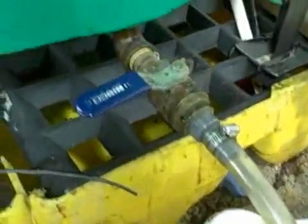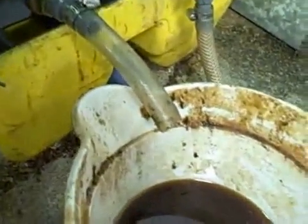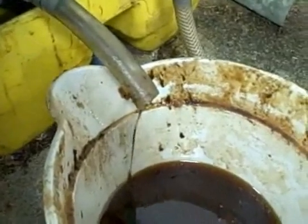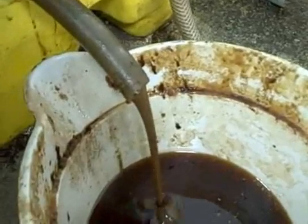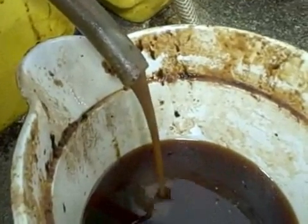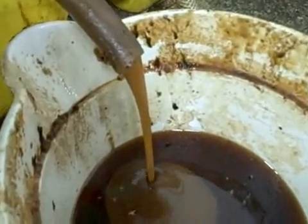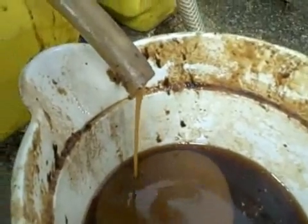Down here at the bottom we have our pull-off from our dewatering tank. This is where we would drain off any water or breading — you can see there's some water coming off of there now and some breading, some bad colored grease. You want to keep running that until we get to some good looking clear grease. You can see it's starting to clear up now, and at that point we can stop pulling off our grease. We're actually doing a dewatering process.